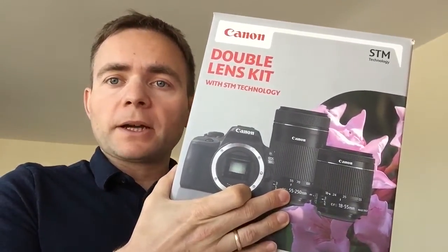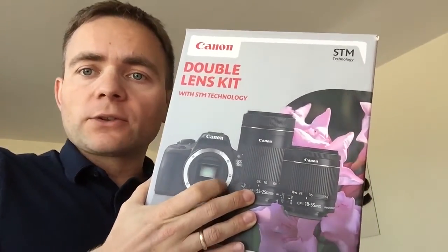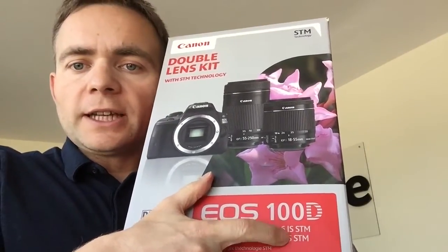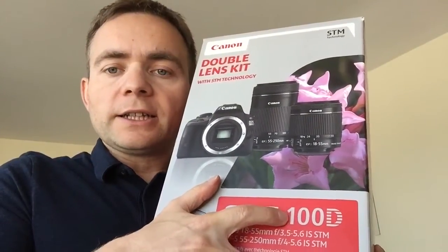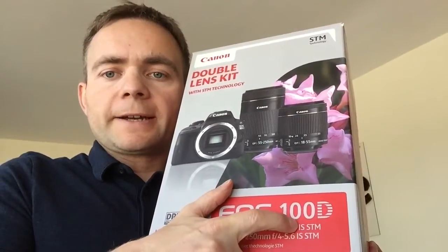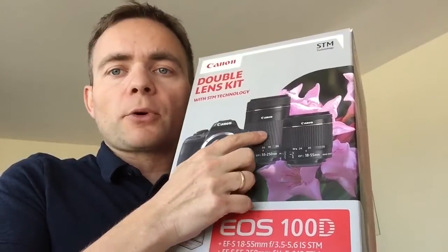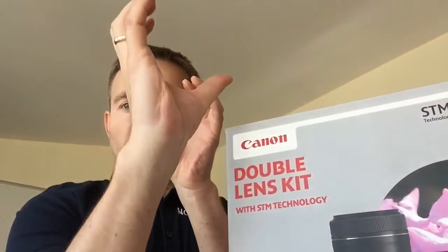An important thing: I got the version with IS — image stabilization — and STM. These are the better lenses; you can get the 100D with different lenses but these are a lot better. The tele lens especially — it's really important to have image stabilization on it, because when you're trying to get a picture of something far away, you really need that stabilization. Just trust me on that.